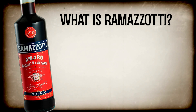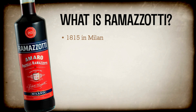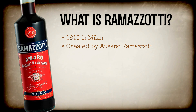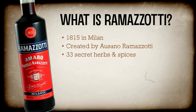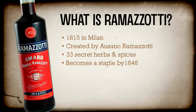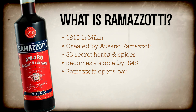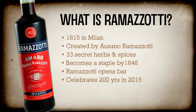Ramazotti Amaro has a rich history that goes back to 1815 in Milan, when a young entrepreneur and herbalist named Osano Ramazotti experimented with flavors to create Amaro Ramazotti's 33 secret herbs and spices. By 1848, Amaro Ramazotti had won the city of Milan's heart, appearing in bars and becoming a staple for Milan's socialites. Ramazotti even opened his own bar, introducing Italy's first non-wine based liquor. By 2015, Amaro Ramazotti celebrated 200 years of tradition.